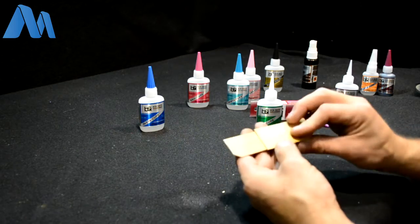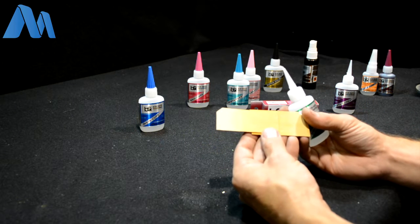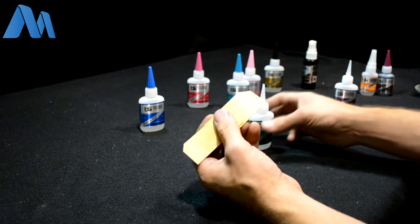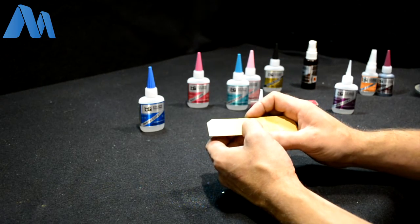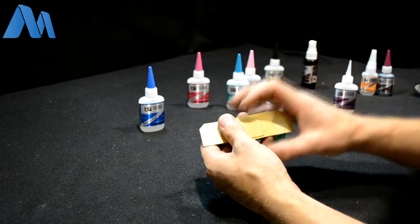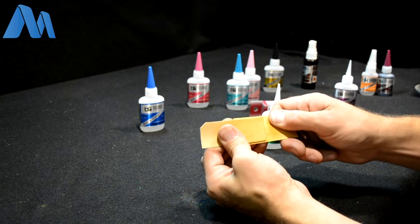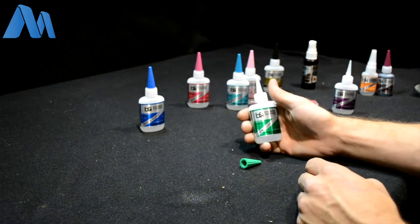When using Un-Cure on a project, it can be used for cleanup, but you will need to use a lot of the product. The glue is absorbed deep into the wood, and if you have a good airtight joint with a good bond, there's no way for the product to really get in there. It's going to take a lot of saturation, and sometimes if it's a perfect glue joint, debonder is not going to work — you have no way to get the debonder to the glue that's still holding.